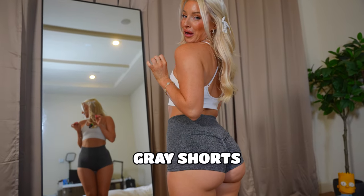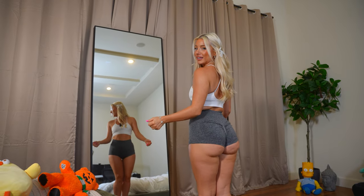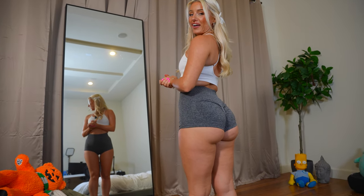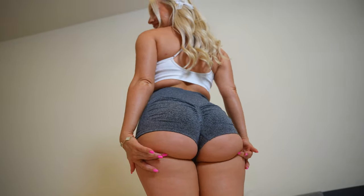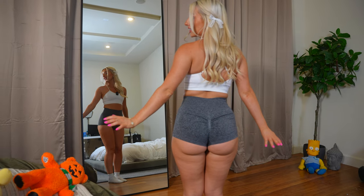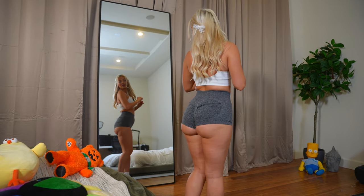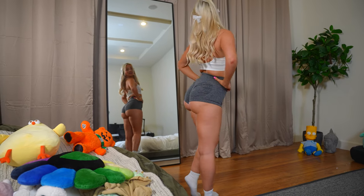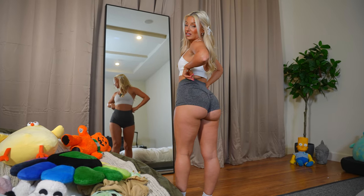The last booty shorts are these gray ones. They're similar to the black ones but seem a bit tighter — I feel like my booty is suffocating a little. We all love good high-rise booty shorts though. The material is really good and very stretchy. I love the gray color — I think gray makes the booty look bigger.